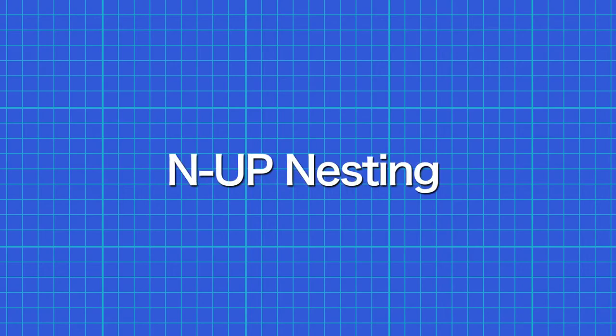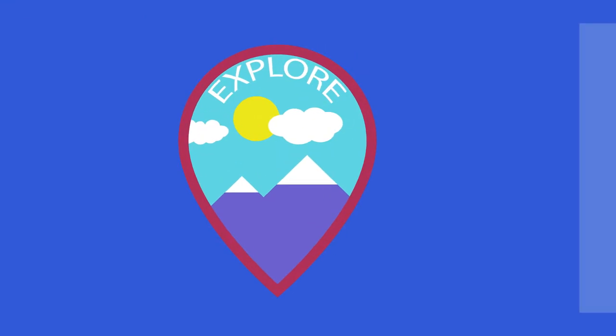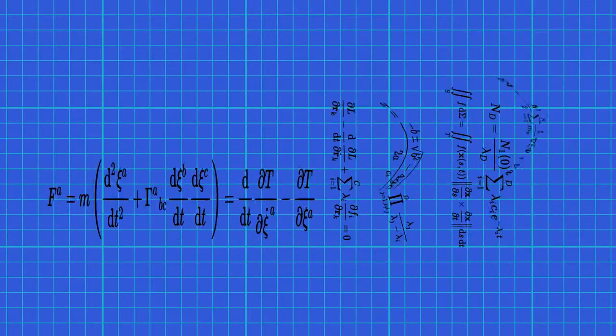NUP nesting — it's built into AccuRip. But what is it? It's an automated process of maximizing the use of space on your film when printing separations, saving you film and money with every job. A mathematically intense process made simple by AccuRip.